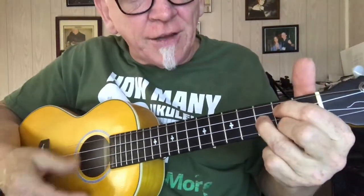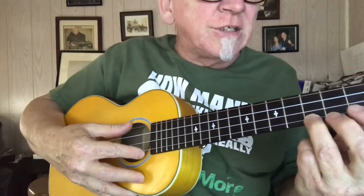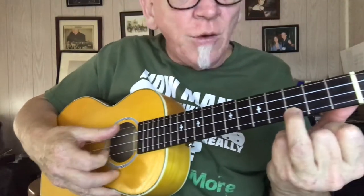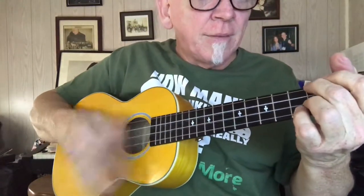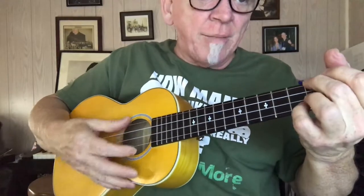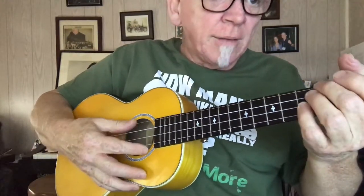We're just taking that G and lifting our finger off. Then we go up to — at 'we can hardly stand to wait' — it's a C, then to a C minor, which is that bar right there. Hardly stand — step back to G, stand to E7. 'Wait, please Christmas' — that's the A minor, A minor 7, you can play it like that too. 'Please Christ—' D7, 'don't be late.'